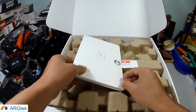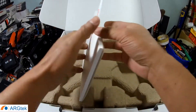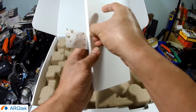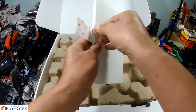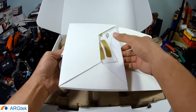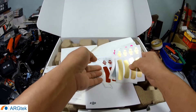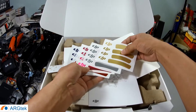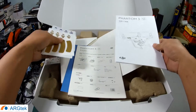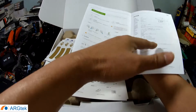Inside there is a user manual, and there are some different color stickers so you can replace them on your aircraft. This is a Chinese user manual.